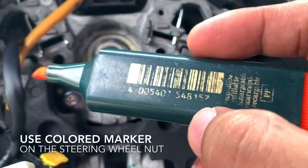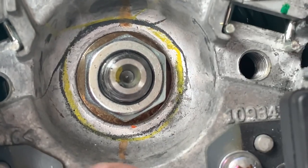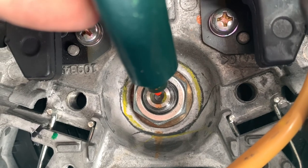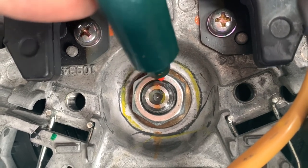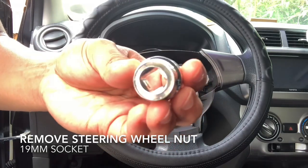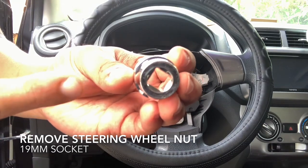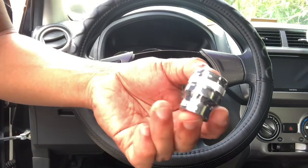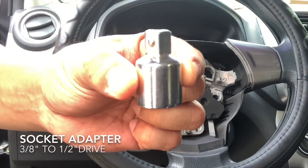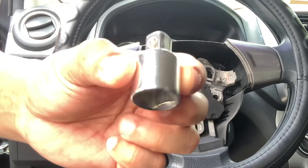We will use a colored marker to mark the metallic part of our steering wheel and steering wheel stud. Preferably, a half-inch drive 19mm shallow socket is what we need to remove the nut holding the steering wheel. I only have a 3/8-inch drive 19mm socket, so I would need a socket adapter to turn it to a half-inch drive socket.